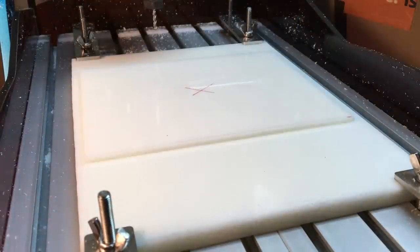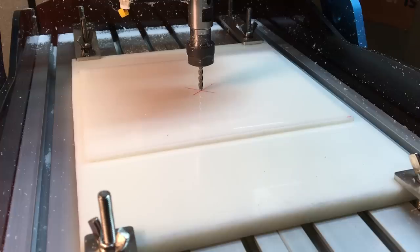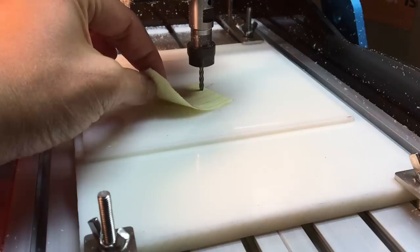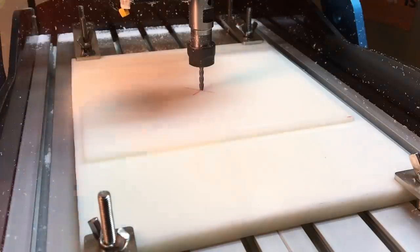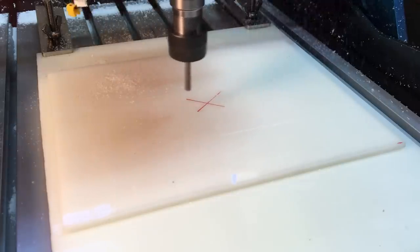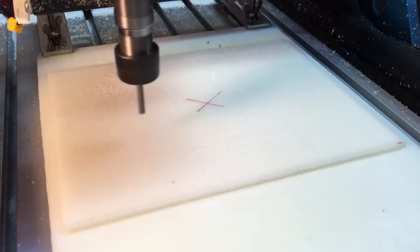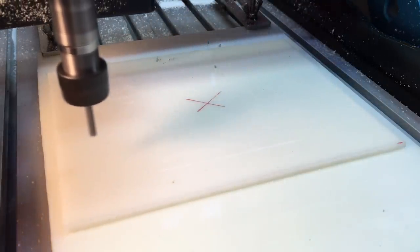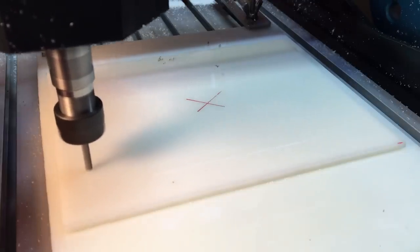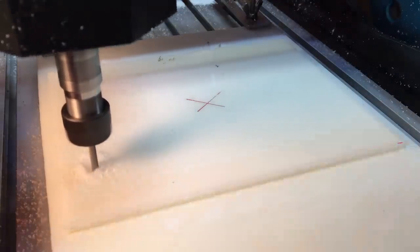In this case I'm using eighth inch thick Delrin. This CNC machine does come with a Z-probe, but I was too excited to start so I just set my tool height the old fashioned way. I did some smaller test parts before this one, which is why everything is already covered in chips. My first impressions are that this machine is way louder than I expected.